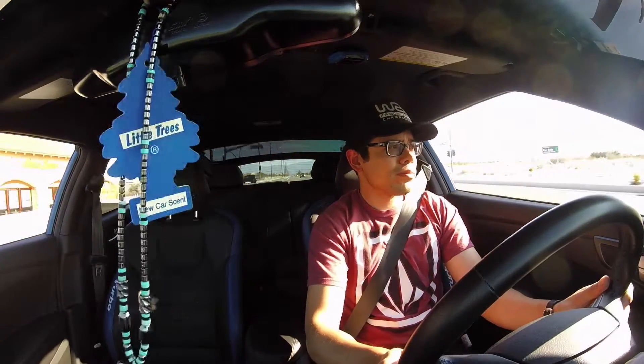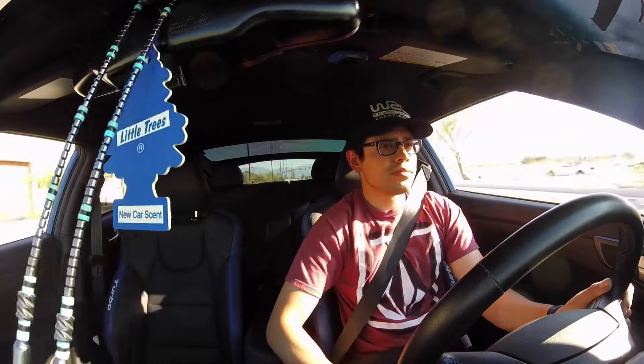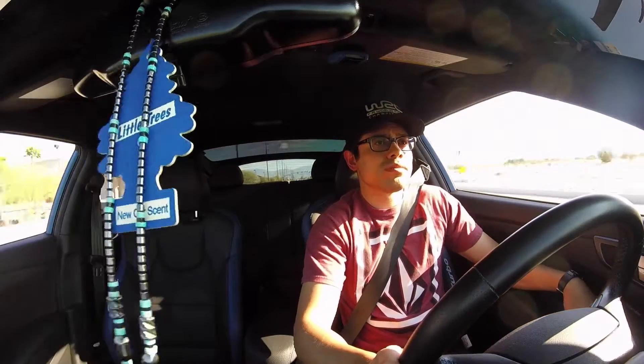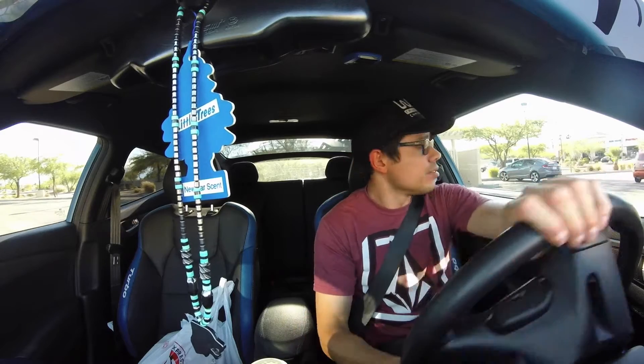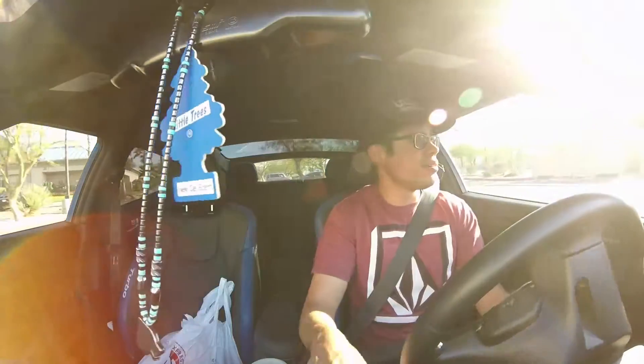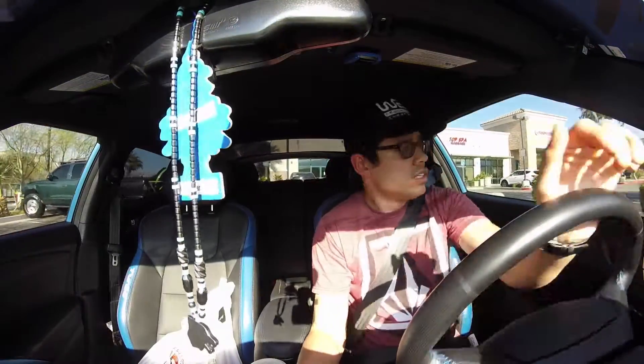Wide open road! Alright guys, picked up some food — got some Panda. So I'm gonna go ahead and do another take of this with the windows up, because it's way too windy to do anything with the windows down. I'll have to do the drive-by some other day because what you guys would hear is just wind noise. Let me get out of this parking lot.